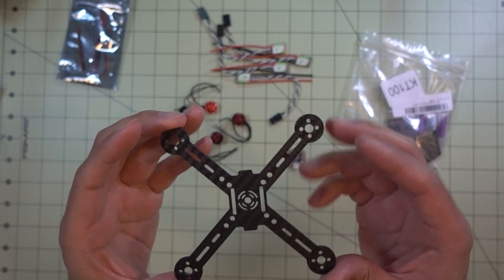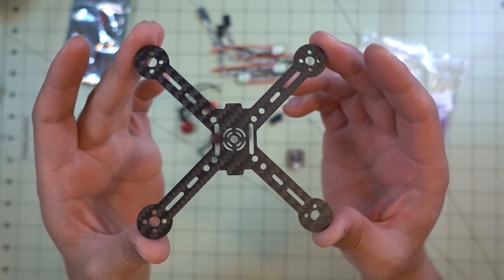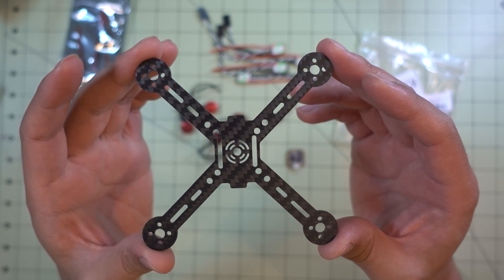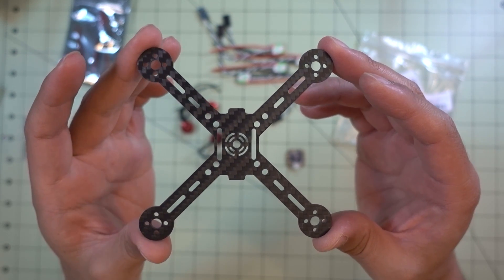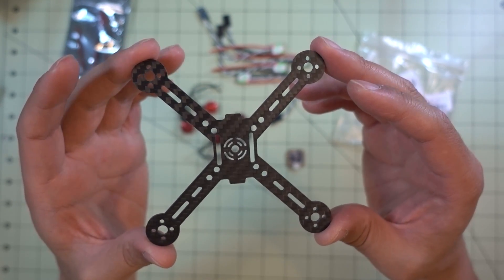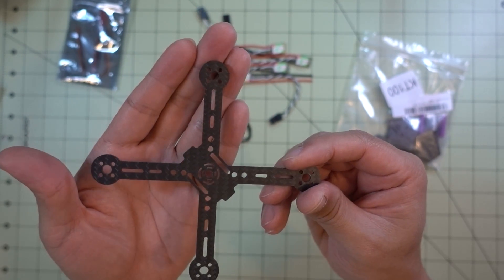I'm going to start the build of this new 100mm frame — the KT100 from RealACC, available on Banggood for about 10 bucks. I'm doing this as my first Multi-GP micro build, to see how it performs under 2S. The Multi-GP specs call for a 66mm propeller, 2S battery, and under 150 grams. This frame takes a 2.5-inch propeller, so I'll be using the Rotorax 2535 propeller, probably in a 4-blade configuration.